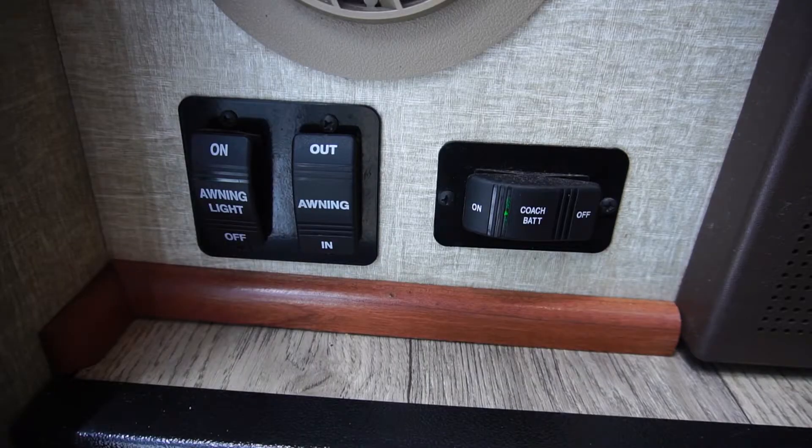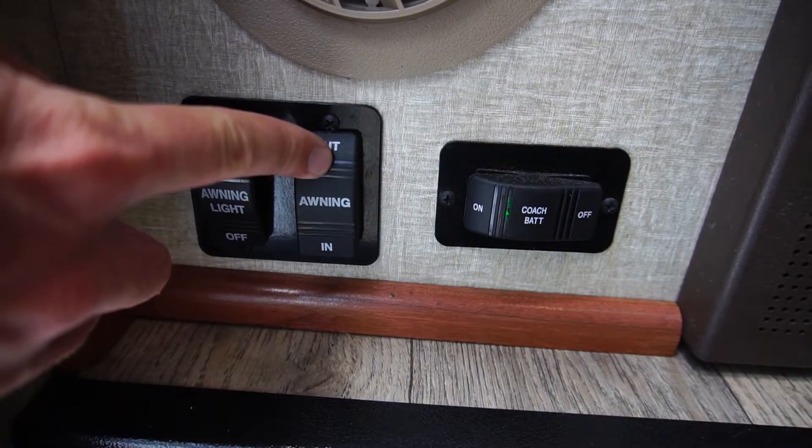Now that the coach battery is on, you're ready to extend the awning. To do that, simply hit the button next to the coach battery that says awning. Push and hold out, and the awning will start to extend.